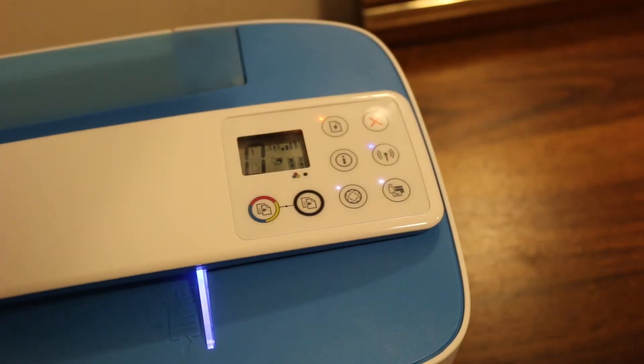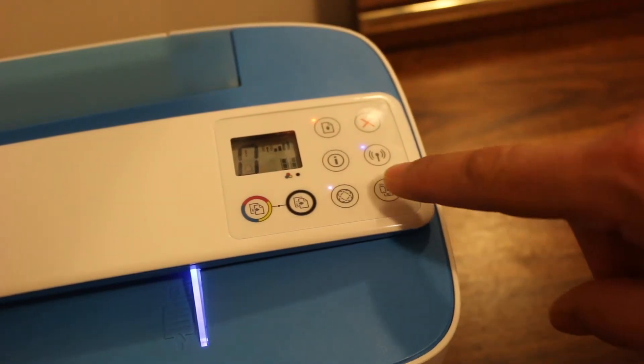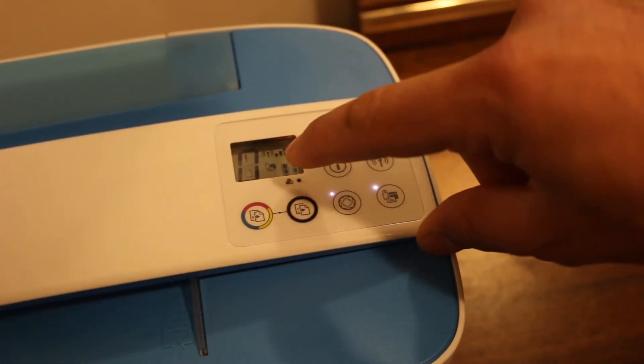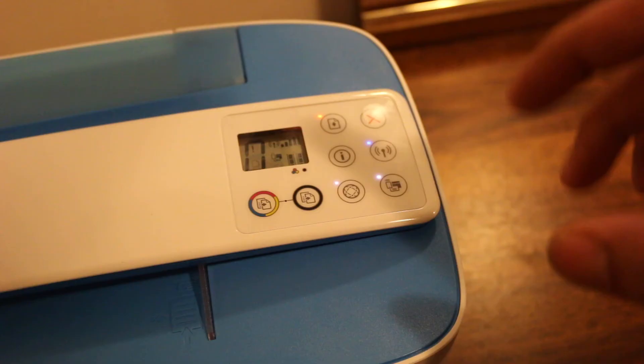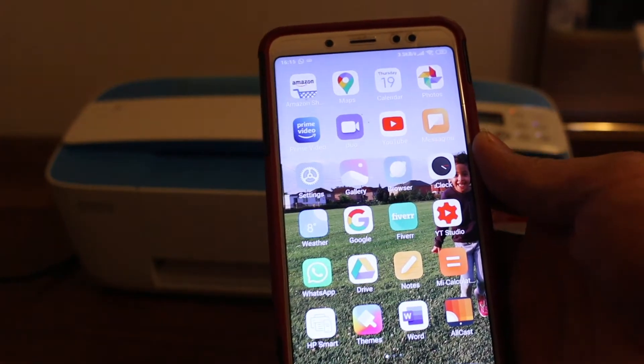On the display screen you will see the Wi-Fi light. If it's not on, just press it once — you can see it's on now. On the screen you will also see the same icon, which means Wi-Fi Direct is on. Now we go to our mobile device.